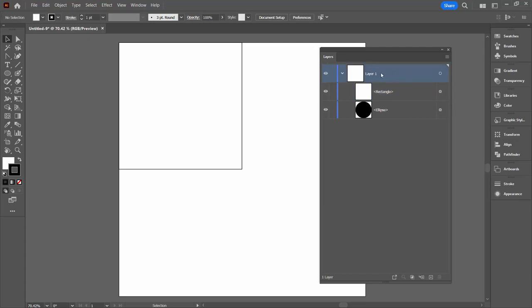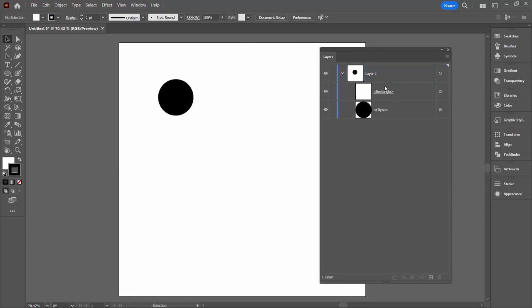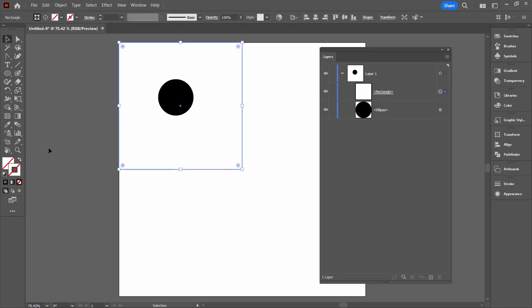So we're gonna click here on Layer 1 so that we have the layer itself targeted, but nothing selected. Then we'll go to the fly out menu here and choose Make Clipping Mask. Make Clipping Mask will not be available if you have something selected. I'm just gonna click to select that — and now you get this thing that is a rectangle with an underline under it. You can see that when selected it now has no fill and no stroke.